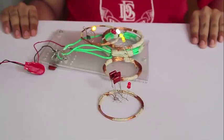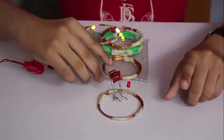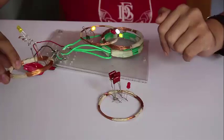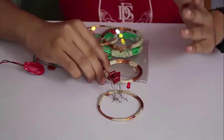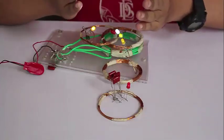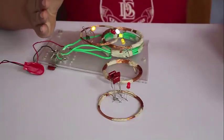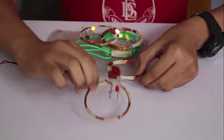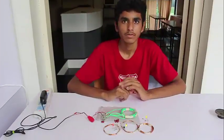Now you can see, if I bring all three coils together they are all lighting up. But if I remove the intermediate coil, the one which is further away switches off. Which means sometimes we need an intermediary coil — from the primary it goes to the intermediary and then to the further coil.